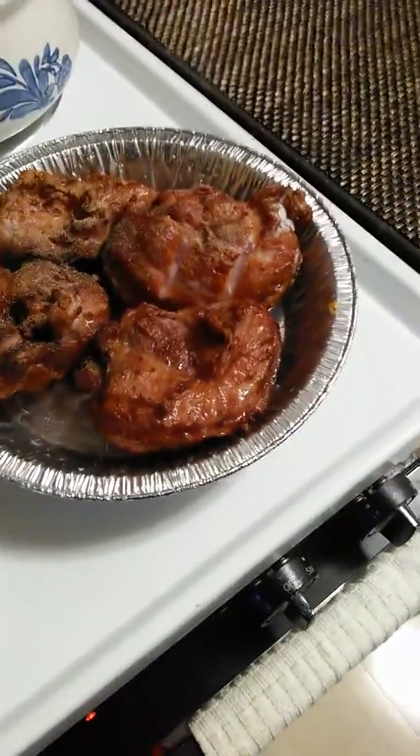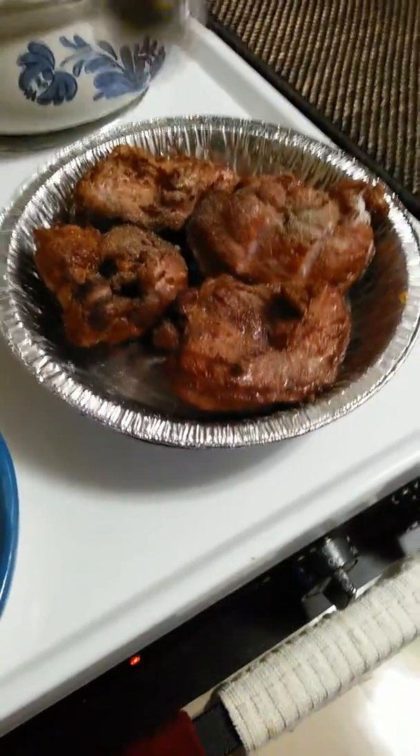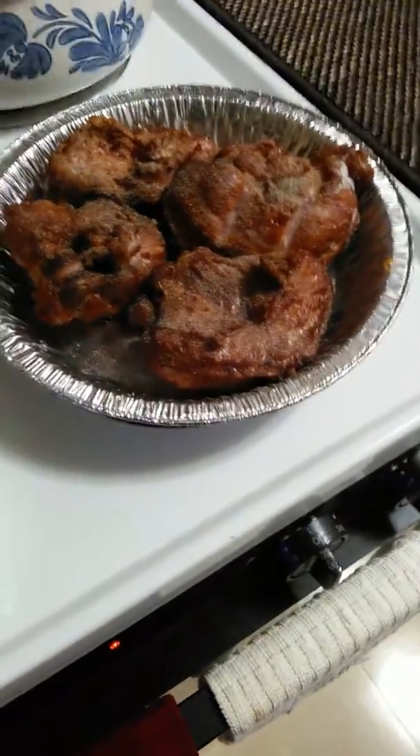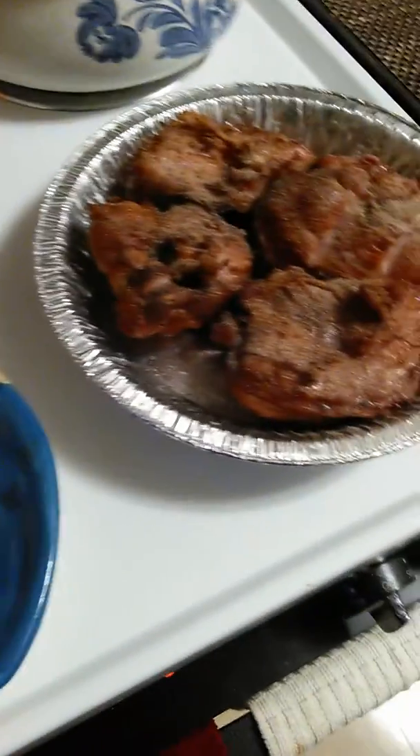Add a little black pepper to the smoked turkey booties. I'm adding black pepper to the booties.